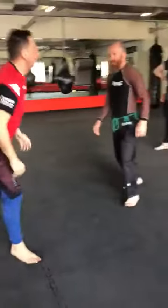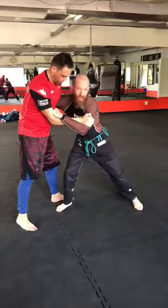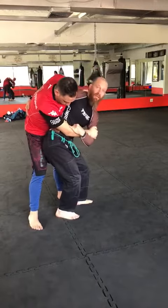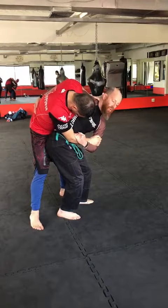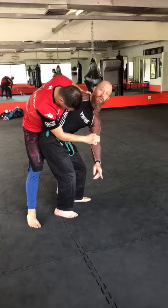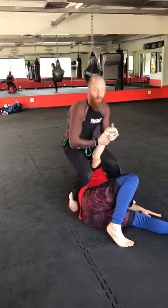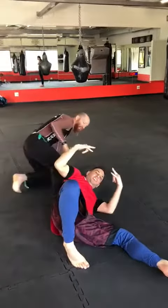Things to remember: number one, control the arm. Number two, you're going to get really deep with this grip. Number three, get in nice and deep with your hip as well, and maintain body contact. Control the arm all the way through, and aim for around there. Always look where you're going to throw, and always control the arm — or an arm bow, whatever it is. And that's pretty much it.